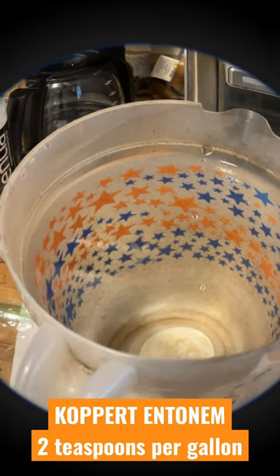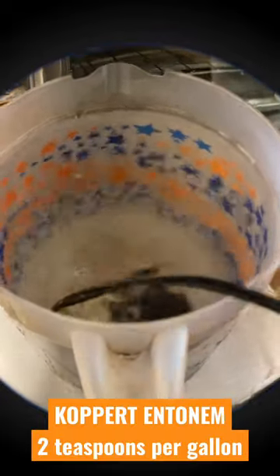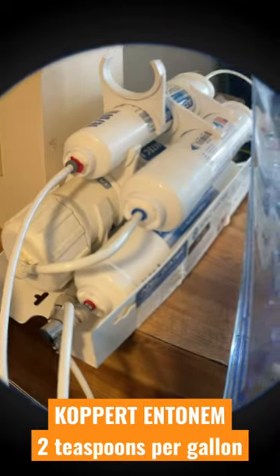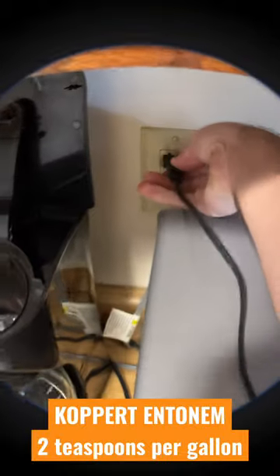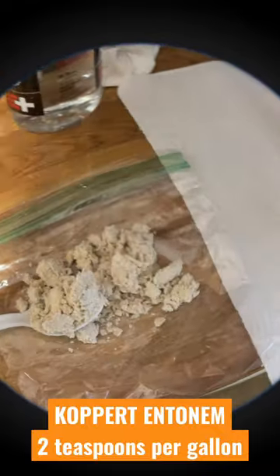All right, here we go. Let's make it quick — we've got a gallon of RO water with the APEC filtration system. Now we're going to take our little small pump and plug it into the power here.